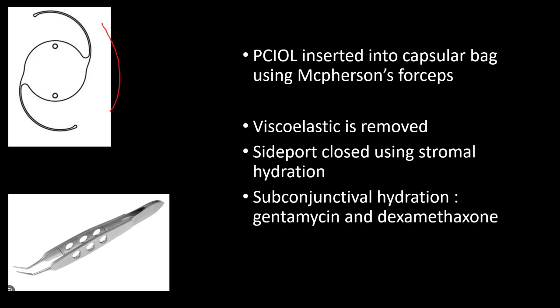The intraocular lens is placed in the capsular bag. For dialing the lens, we use the Sinskey hook dialer. For lens holding, we use McPherson's forceps. After IOL placement, all viscoelastic is removed using the two-way irrigation and aspiration cannula.